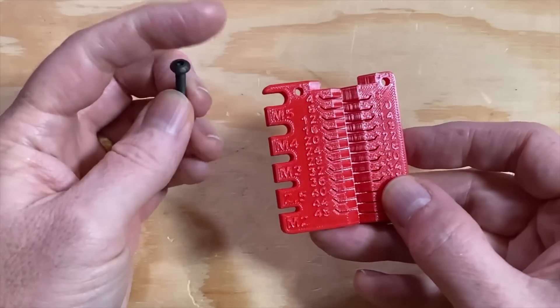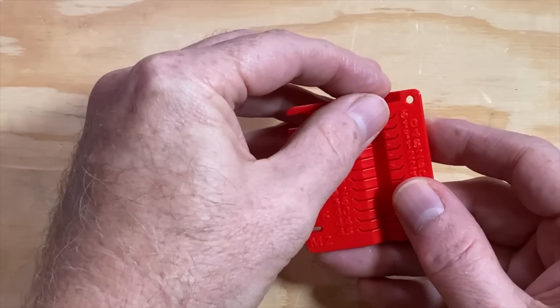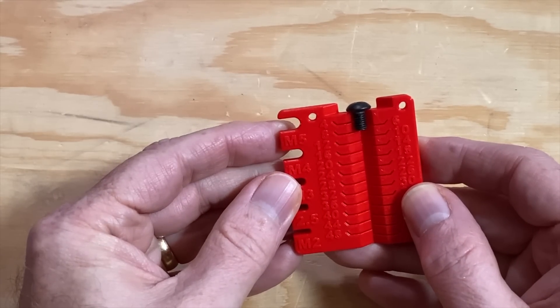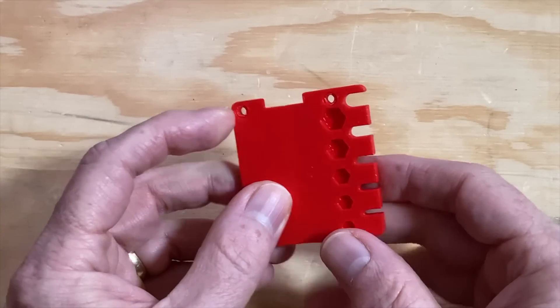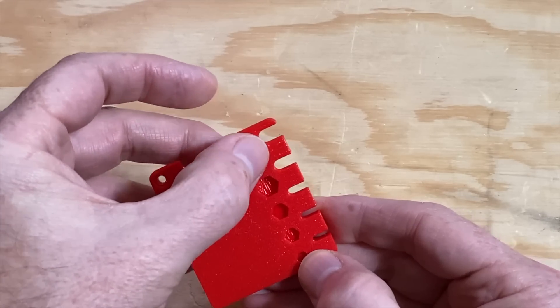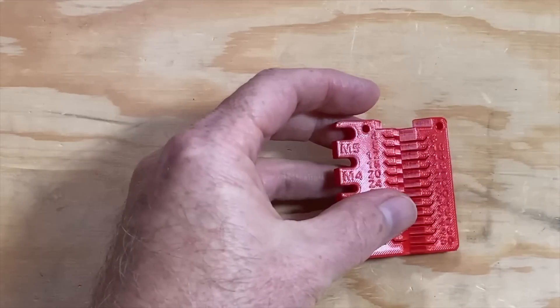So this is an M4 by 20 screw. This one is an M3 by 12. And this one is an M5 by 8. On the back it'll let you size hex nuts — from the top it's got cutouts for M5 through M2 nuts. They're not labeled, but they align with the sizing notches so you can tell what's what. This should help me get the screws in my random screw bins sorted and organized.